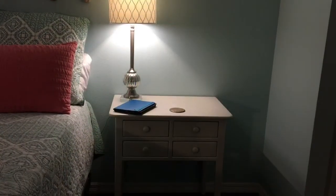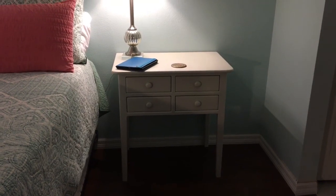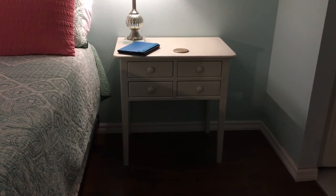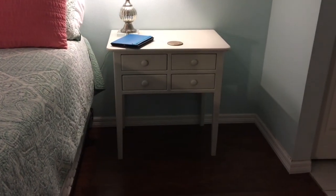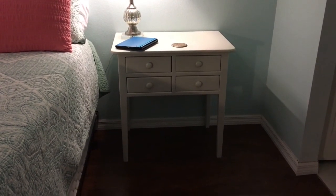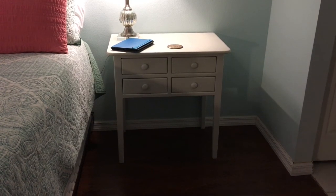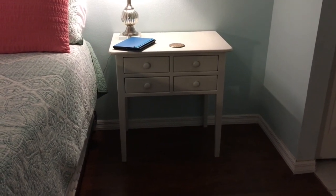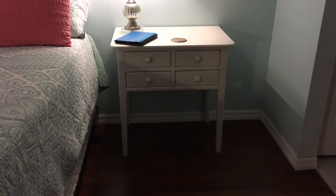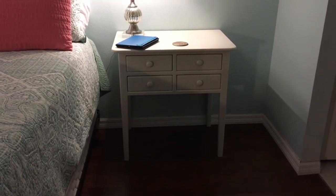Moving on to the other side of the bed — this is my husband's side. This solid wood little nightstand was in horrible condition, but the bones were great. It was dirty and some kind of honey golden wood color. Same thing — I sanded it down, got a $4 can of spray paint from Walmart, spray painted it white, and there's his nightstand.